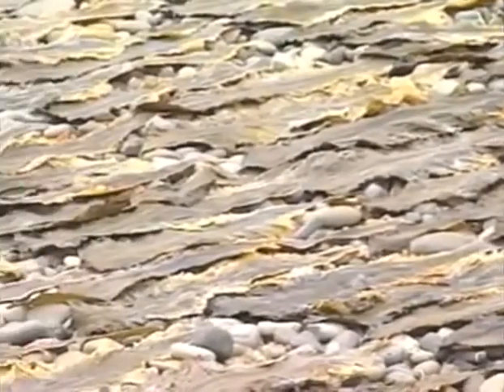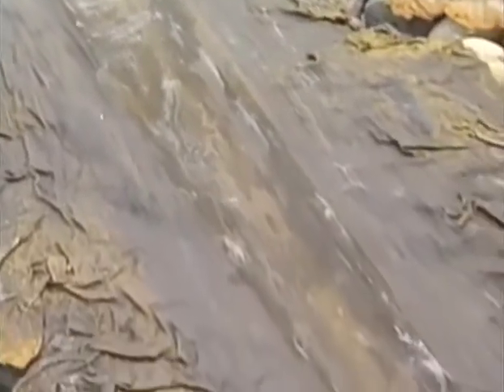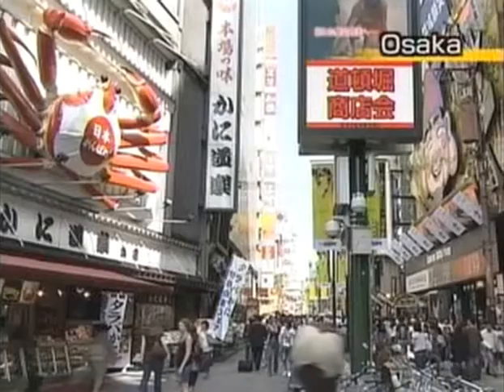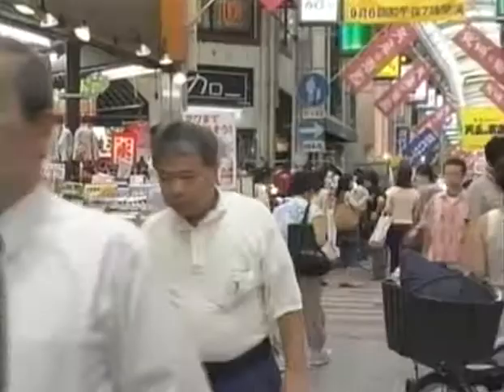Eventually, a white powdery substance starts to appear on the surface. This is manite, one of the compounds responsible for giving the umami flavor. The process of drying the kombu concentrates these flavor components. From Hokkaido, much of the dried kombu is then transported to Osaka, 1,200 kilometers away, for sale.